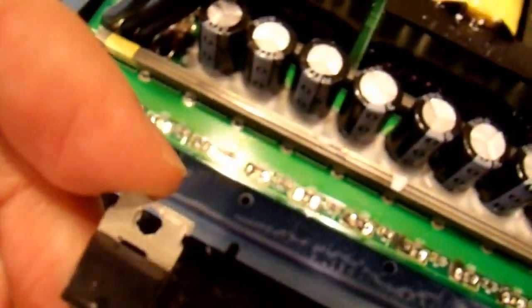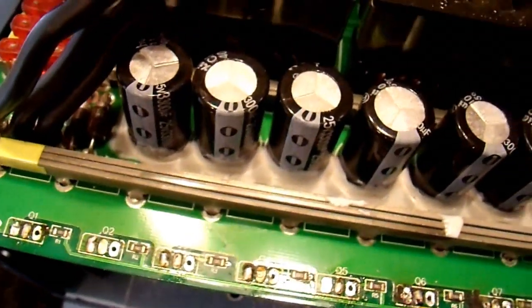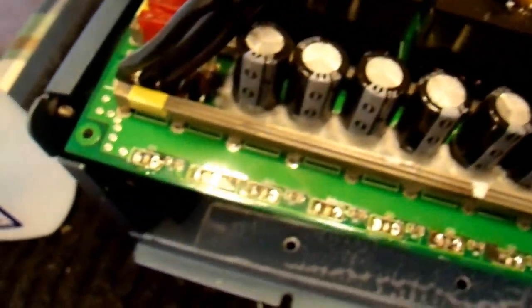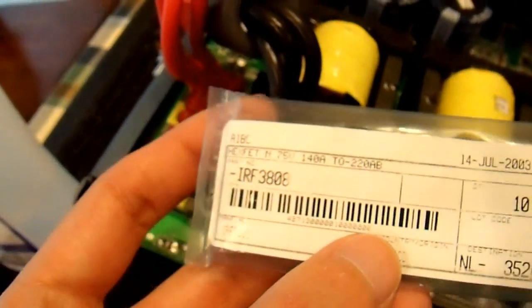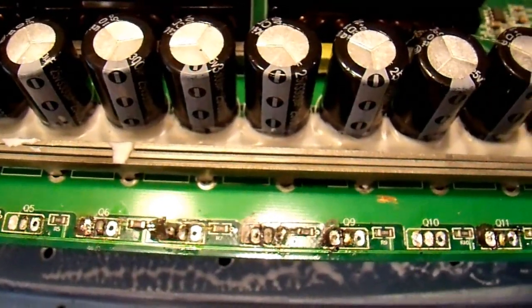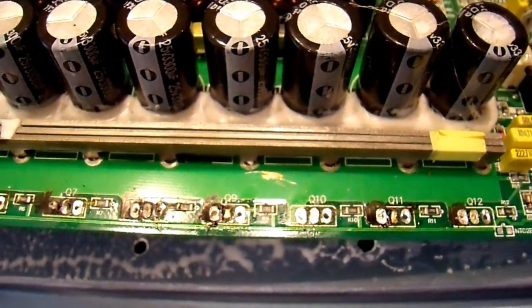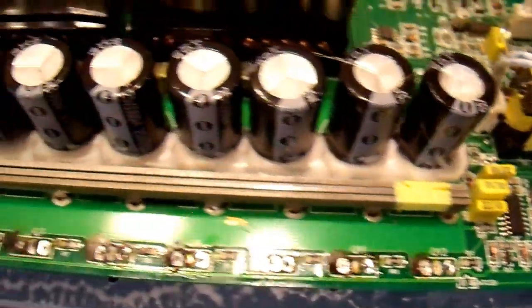The ones that came out were International Rectifier IRF3205s — a really common transistor for the input boost stage of these inverters. Unfortunately I only have 10 of those and it requires 12. I also have some old International Rectifier IRF3808s, which are a pretty good match for the Fairchild FETs and should actually be a little more efficient at high loads — they're slightly more expensive FETs. They do have higher switching losses so they may be less efficient at low loads. Maybe they'll just blow up because the drive circuit isn't any good anyway — after all, it did fry in the first place for some reason I don't know.